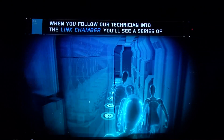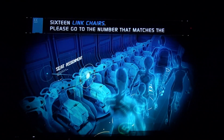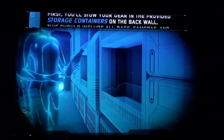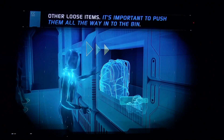When you follow our technician into the link chamber, you'll see a series of 16 link chairs. Please go to the number that matches the number you're standing on now. First, you'll stow your gear in the provided storage containers on the back wall. This should include all bags, cameras, and other loose items.